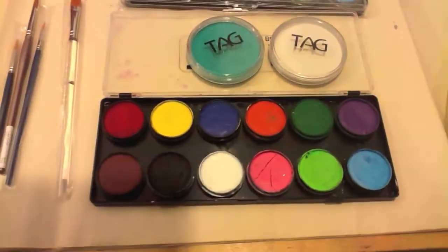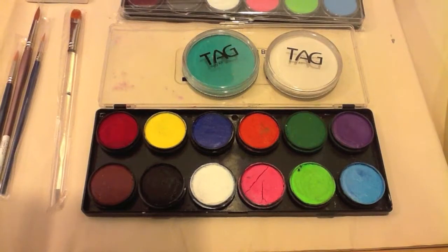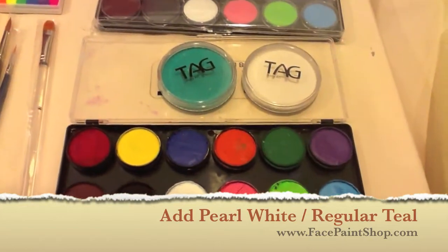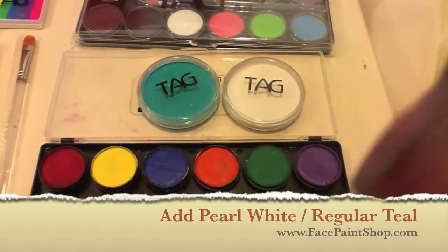This basically has all your essential colors in it: red, yellow, a royal blue, orange, a medium green, purple, light blue, light green, pink, white, black, and a brown. Now if it were up to me, I would also add a metallic pearl white, which is this one right here, because this color blends fabulously with everything.